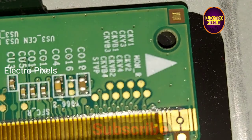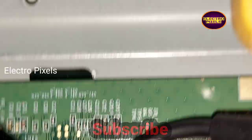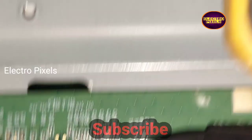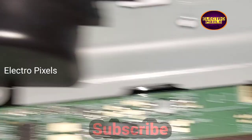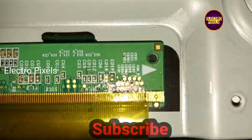The shorting is either from the left side or the right side of the panel. Here you can see on the right side the gate signals are marked CKV, CKV1, CKV2, CKVB2, etc. On the left side also you can see the gate signal tracks. So now let's start cutting from the right side. I'm going to cut the right side gate signals first and check if the complaint is solved or not.